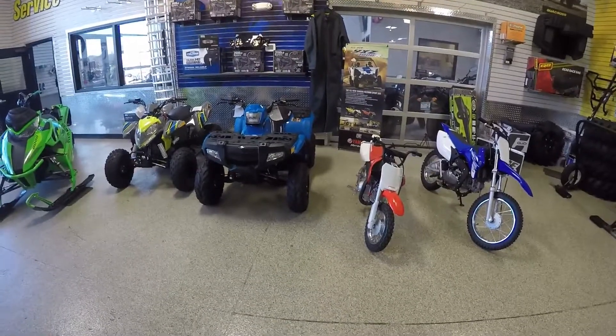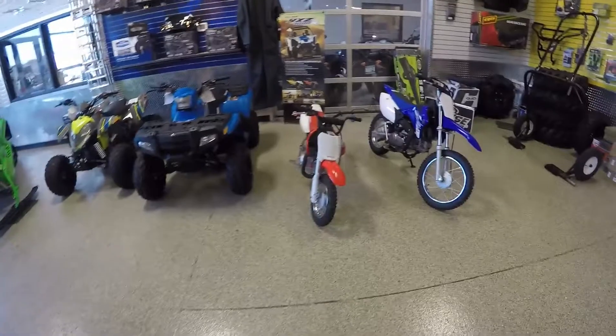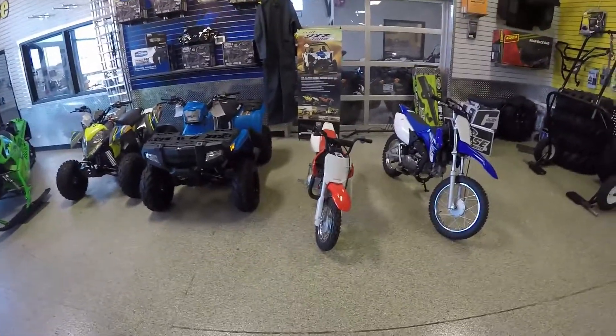Give us a call at 952-465-0500. I'm Dan from Moto Primo in Lakeville, Minnesota. Thanks.